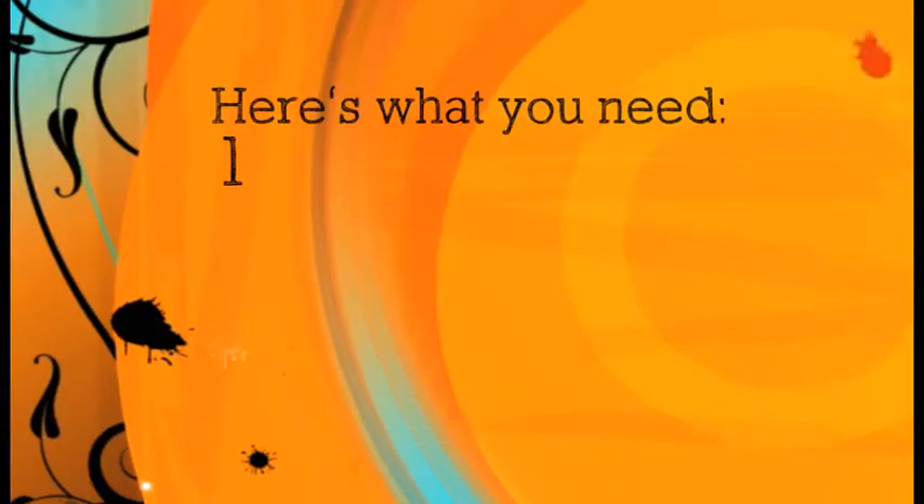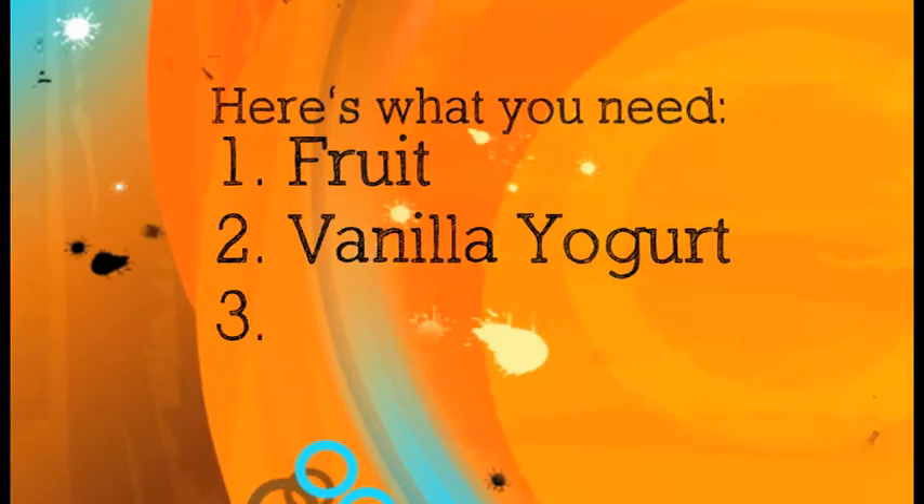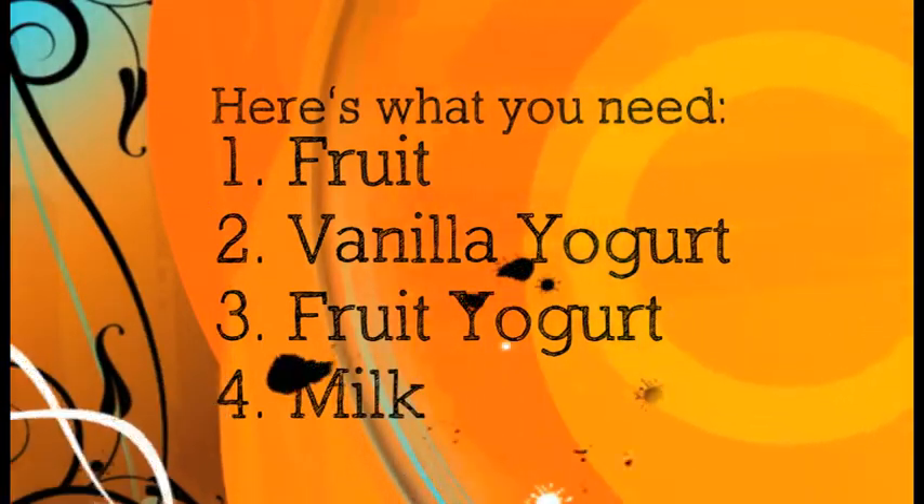Here's what you need: some fruit like these, vanilla yogurt, fruit yogurt, and some milk.